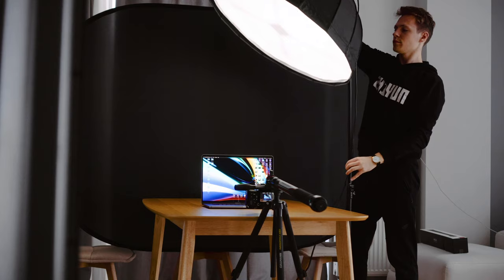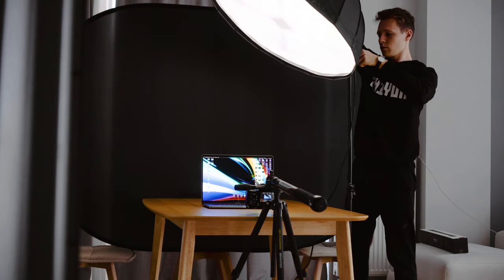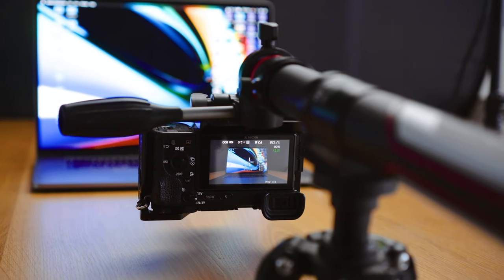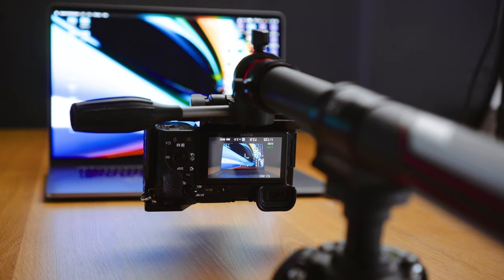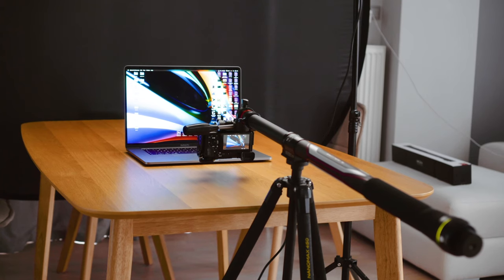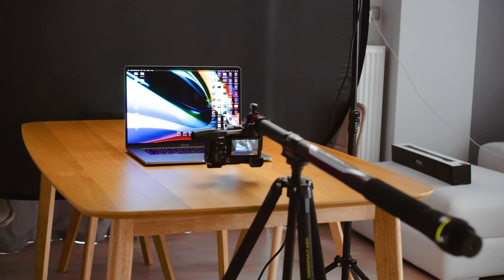That's all I have to say about the Moza Slypod. I do think it's a good product and worth the money — you just need to ask yourself if you really need a slider for your videos. If you're doing tech videos or shoot products, get it. If you do travel videos, maybe don't. If you're doing short films, get it. And you know the drill.